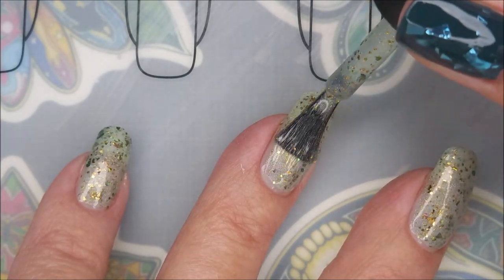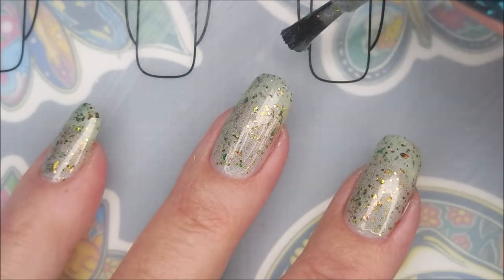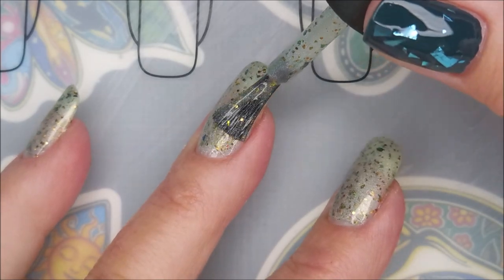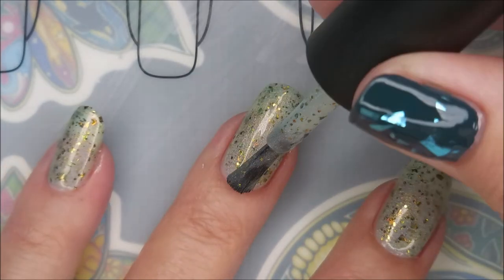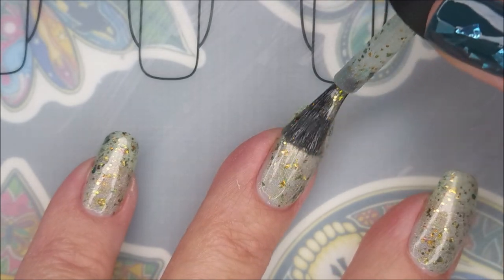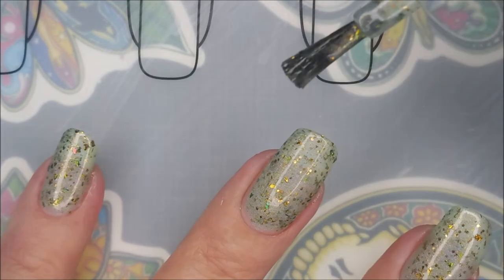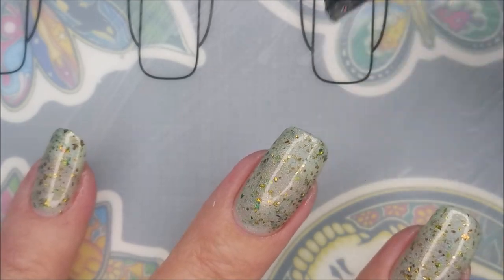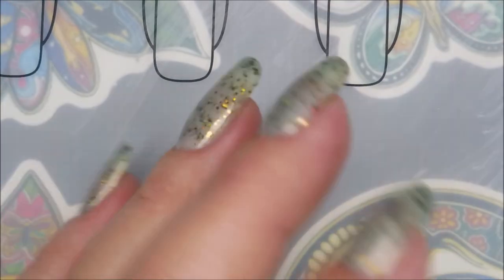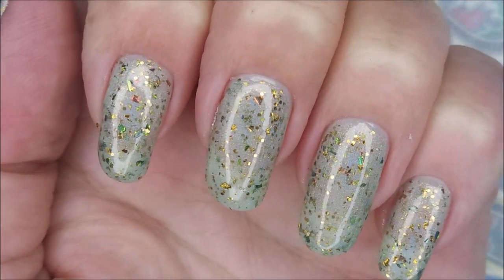And now I'm going to go in with our second coat of I Only Miss Her When I'm Breathing. This is just such a cool polish. I love the light background of the color and how those flakies just pop. This one is so pretty. Very, very nice. Beautiful formula. Hi, Woody. How you doing? Look at that — it's just so pretty.